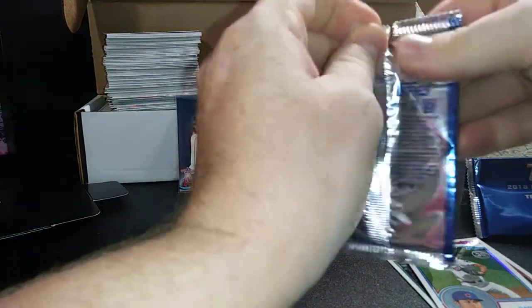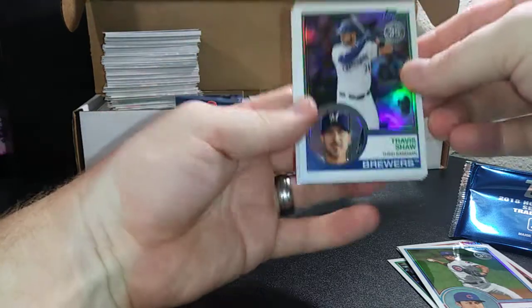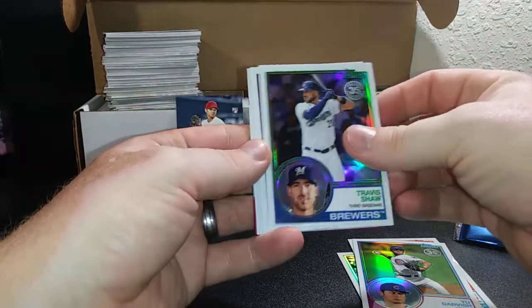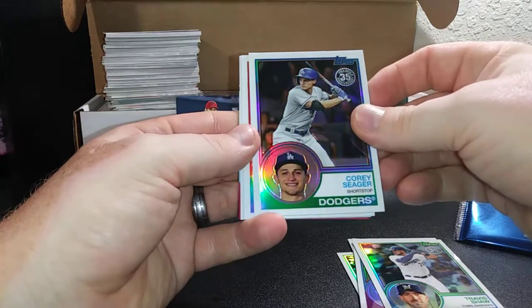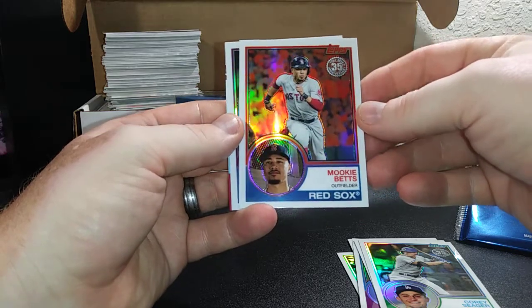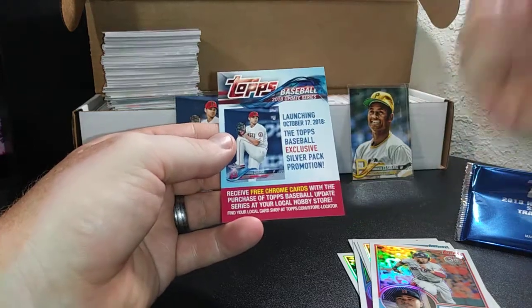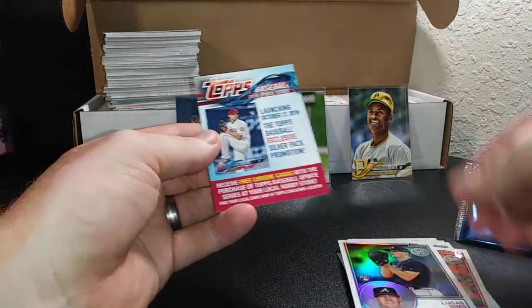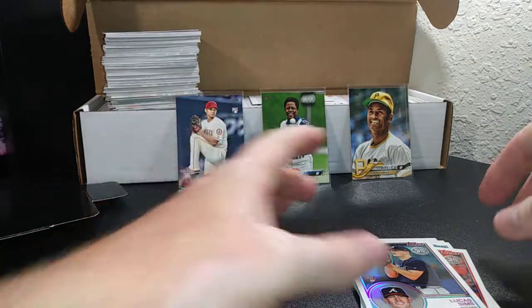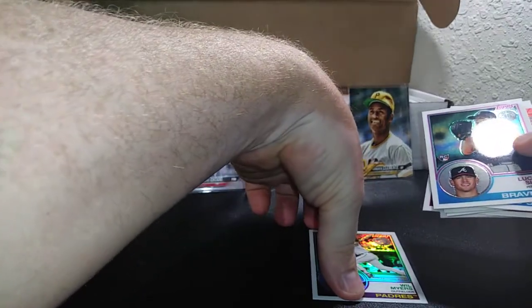Pack number two: Travis Shaw, Corey Seager, Mookie Betts — so hot as he's been, that will probably be doing pretty good — and Lucas Sims. I'm not really a collector of these, so if any of you guys are collectors trying to get them all and need any of these, hit me up. I'm willing to trade for them or whatever we need to do.